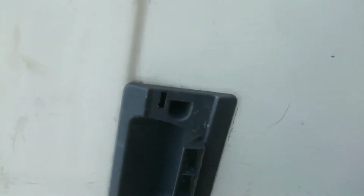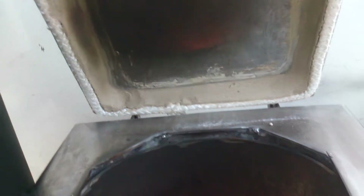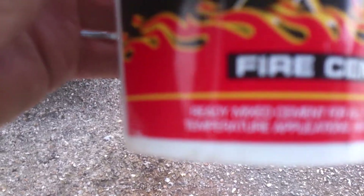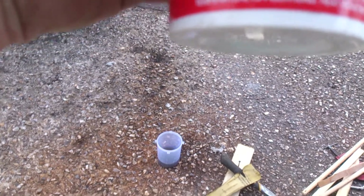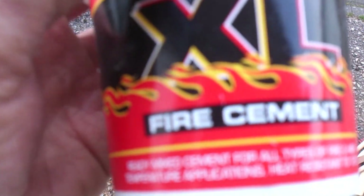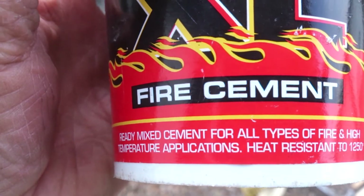So we'll see how that goes. Get this lid off again — fire rope — and that is still drying out, but it seems to be alright. That was only about three quid. Ready mix cement — for all types of fire and high temperature applications, heat resistant to 1250°C. Well, if I get to 1250, it's probably because the aliens who've nicked me have thrown me back into orbit and I'm breaking up — breaking up chief, I'm breaking up!